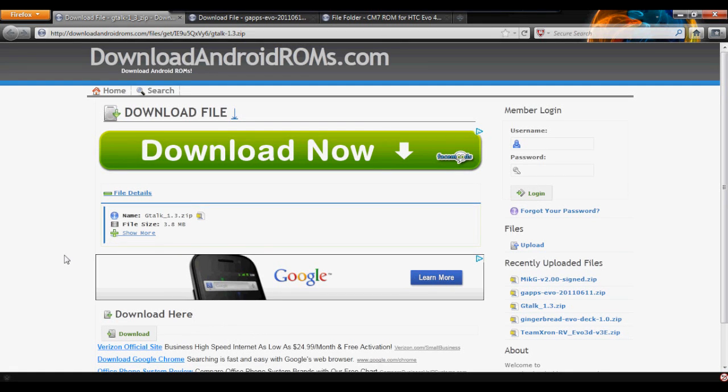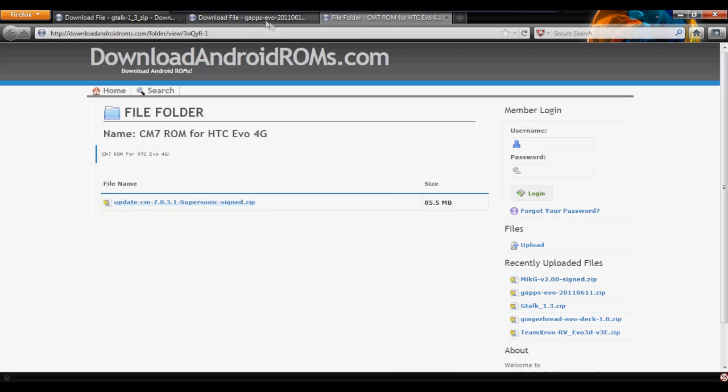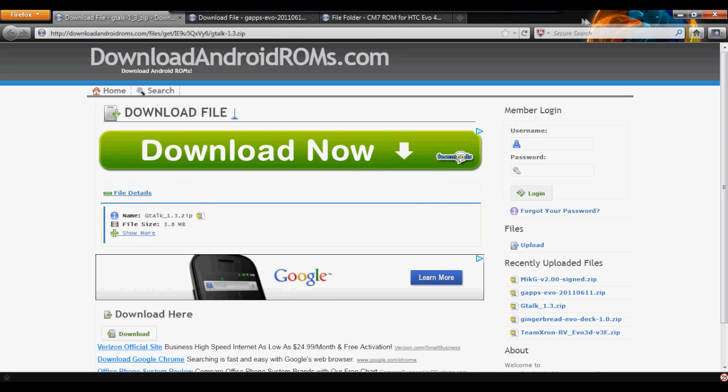What's up guys, this is a really quick video showing you how to get the CM7 ROM for your HTC Evo. First thing guys, go to the three links in the description and download these three files.